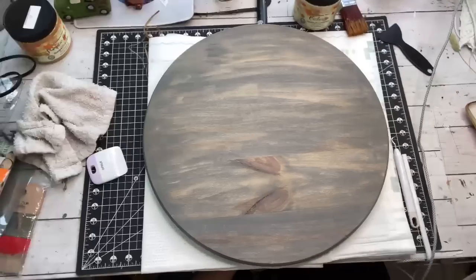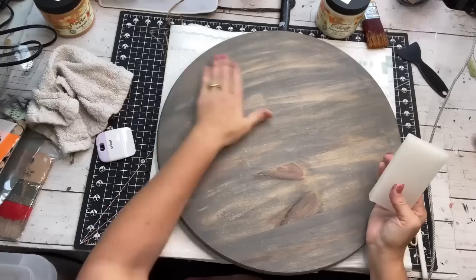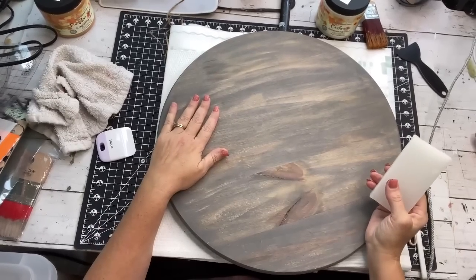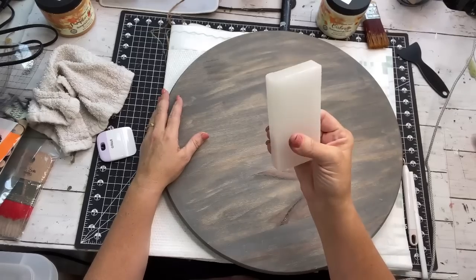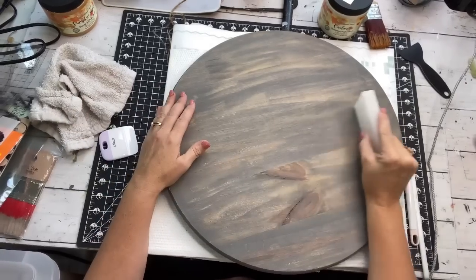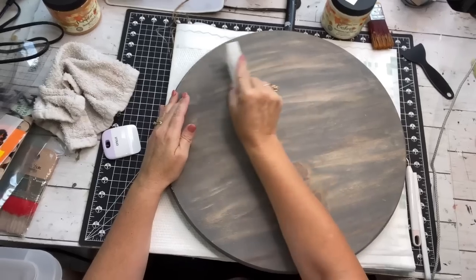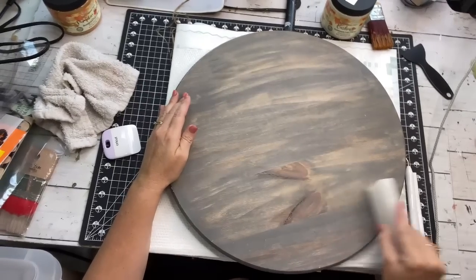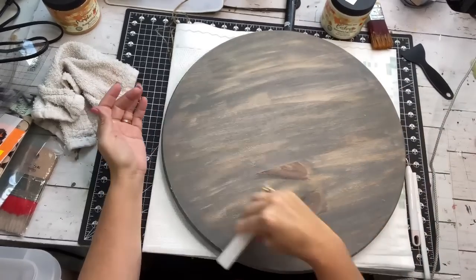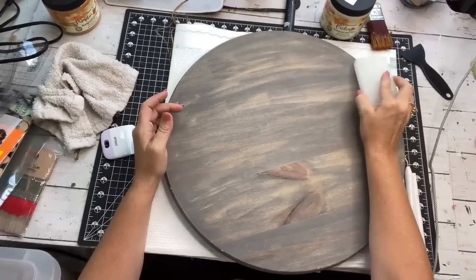For the first project we're starting with this 18-inch wood round I got at Home Depot for roughly ten dollars. You can use them as a cutting board, a lazy susan, or a door hanger, which is what I sell them as in my shops. I had previously stained it a color called Briar Smoke — that gray color — but I didn't like it. Now I'm applying candle wax around areas where I don't want my paint to stick.